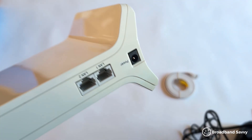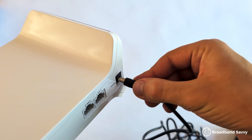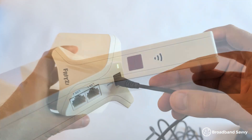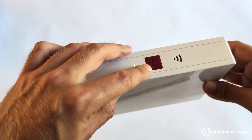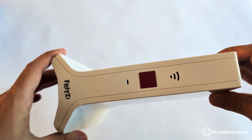Getting set up with the Fritz Repeater 3000ax is actually a lot more simple than you might think. First, plug in the Fritz Repeater somewhere close to your router and wait for it to turn on, then press the big red button on the front of the device — it's quite hard to miss. The green light below it will begin to flash quickly, showing it's ready to pair. Then go to your router and press the WPS button.